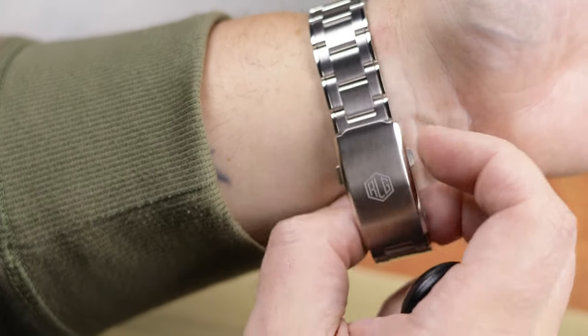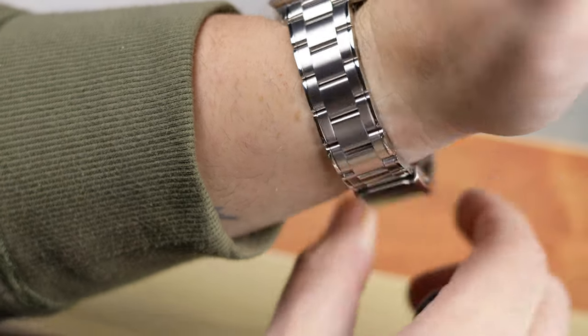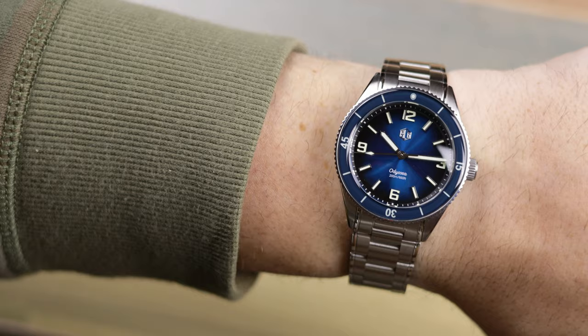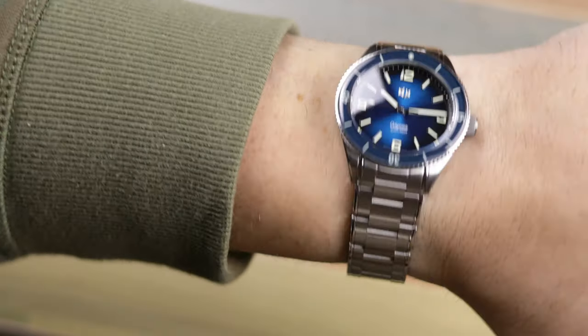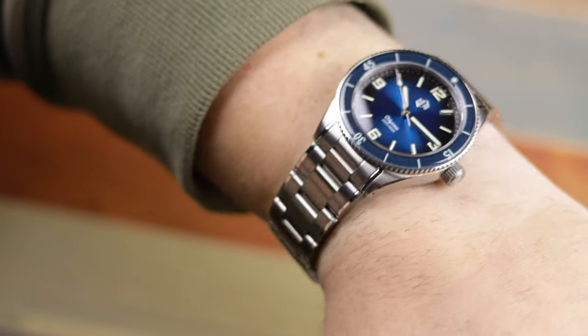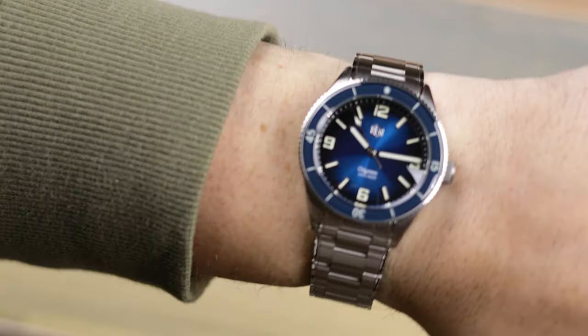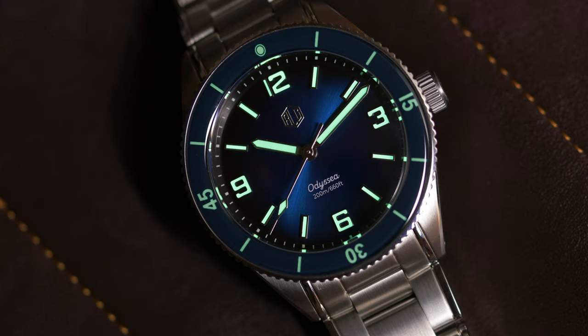This watch is very similar to many other vintage-inspired pieces and it fits like a 39 millimeter watch. I think it looks okay on my seven and a half inch wrist, but I still might prefer the original 41 millimeter size. All the edges of the case, bracelet, and case back feel smooth on my wrist, and this feels like a comfortable watch to wear for long periods of time.